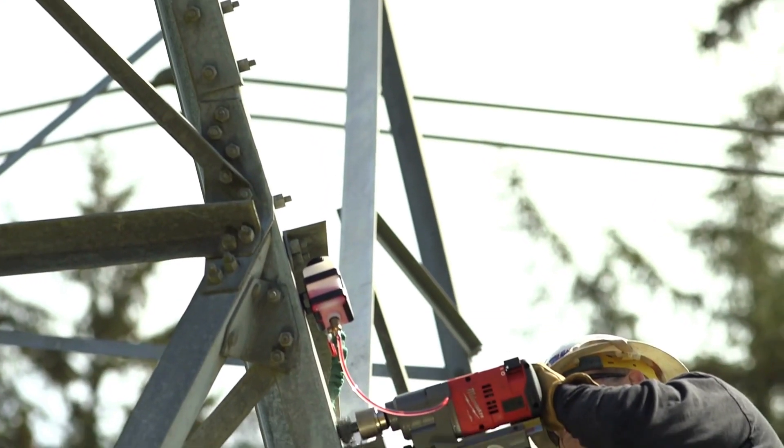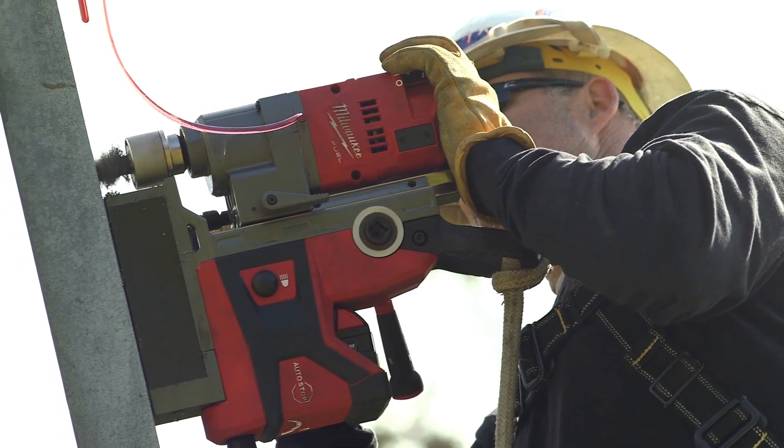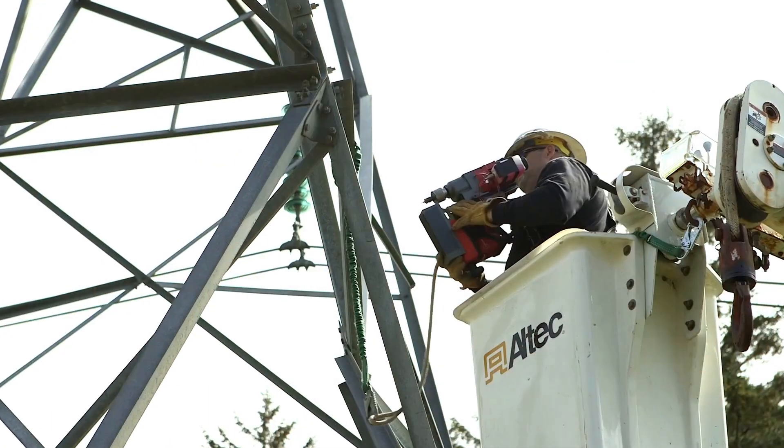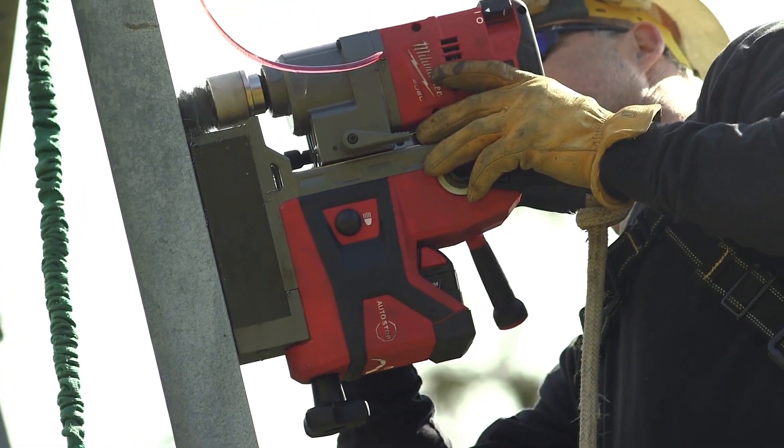The magnet itself is independent — it doesn't need a generator or an extension cord to keep the magnet engaged. It's right down to a one-man operation. The weight is amazing, and you stick it to the tower, it holds great, it drills beautifully. I was really pleased to see how strong the magnet is and also how powerful the drill is itself.